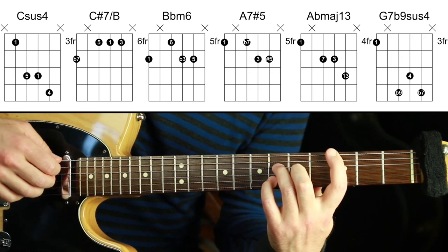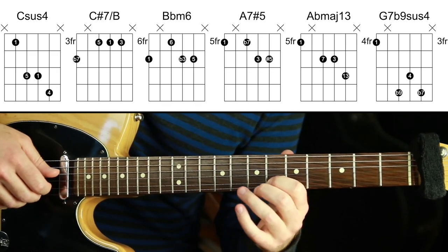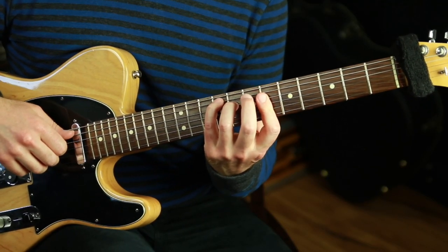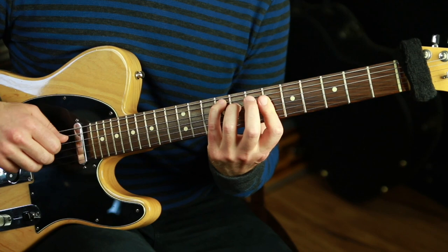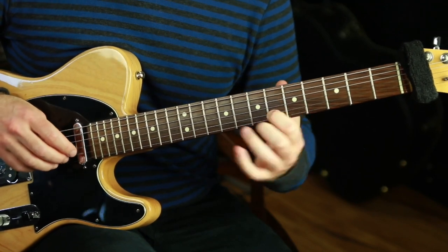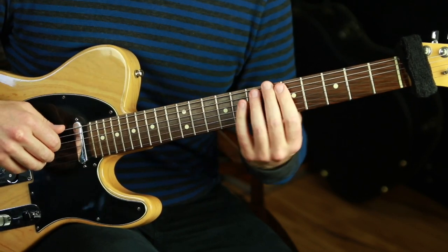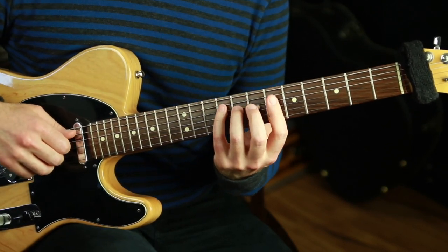Those are 12 chords off 12 different roots that all harmonize that same melody note — walking through what they are, how they work, and how that melody note stays the same as a chord tone in every chord. I'm going to demonstrate it in a music context just on the guitar with those same voicings in time. I'll use a bossa nova feel and repluck the melody for every chord shape as the chords move down. Listen for the melody staying the same on top, the harmony and feeling changing, and that descending chromatic bass note happening throughout.